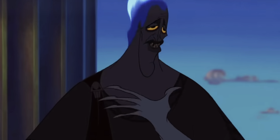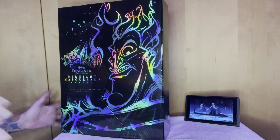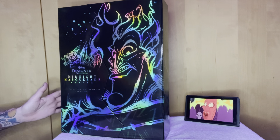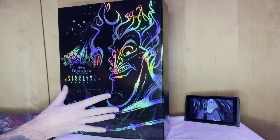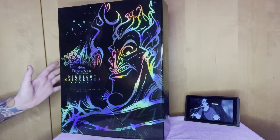I haven't been this choked up since I got a hunk of Moussaka caught in my throat. Here's Hades from the Disney Designer Midnight Masquerade series. As you can see from the box straight away, it is blues, which of course is Hades' main colour.